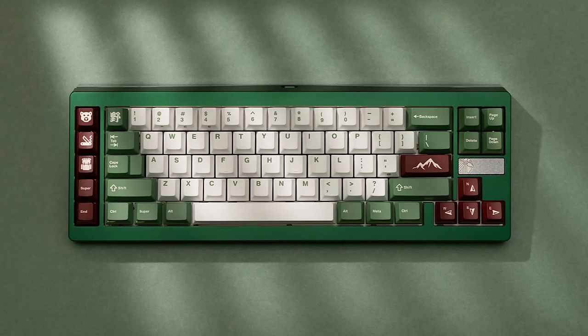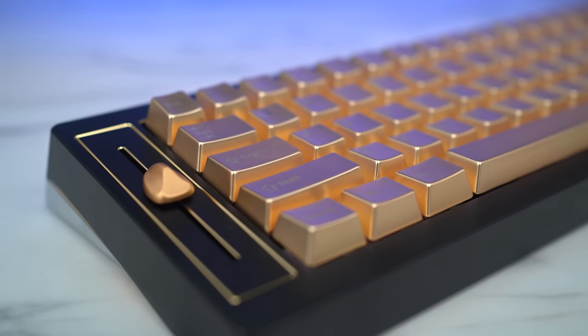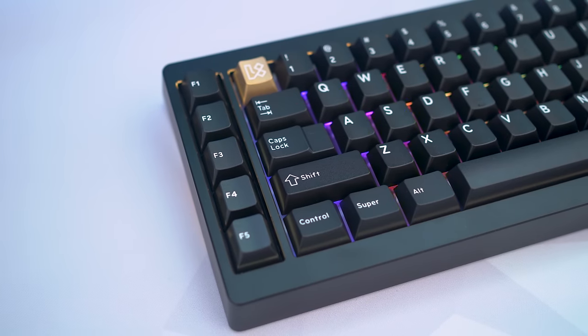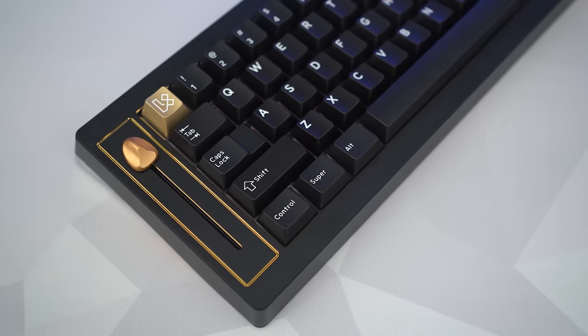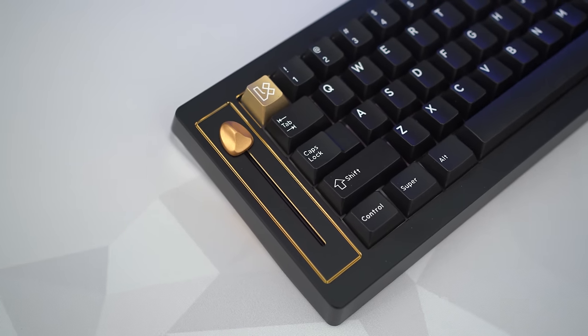If you don't want a smartwatch on your keyboard, it can be swapped to a 4-key cluster to keep it simple. On the opposite side you have a module that can either be a slider or a macro cluster. I went with the slider because it's so smooth and actually correlates to the exact position of your system volume as default — middle is 50%, top is 100%.